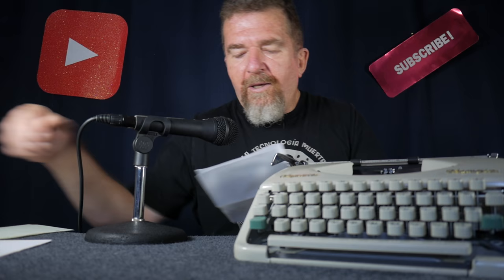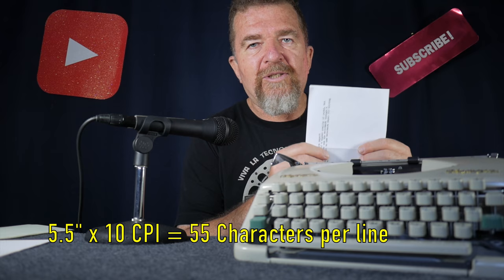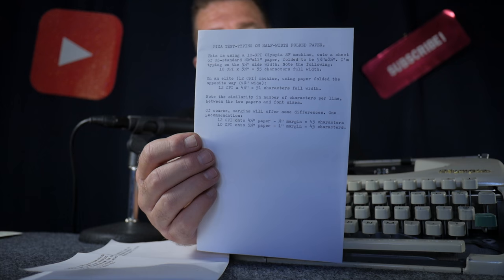Just like we took a piece of paper and folded it one way for a 12 character per inch machine, Kevin's suggestion is to take your paper, fold it this way, and then tilt it that way for a 10 character per inch machine. That gives you a page width of 5.5 inches, and at 10 characters per inch this is a 55 character wide line, which really does present a more readable solution for 10 CPI machines.